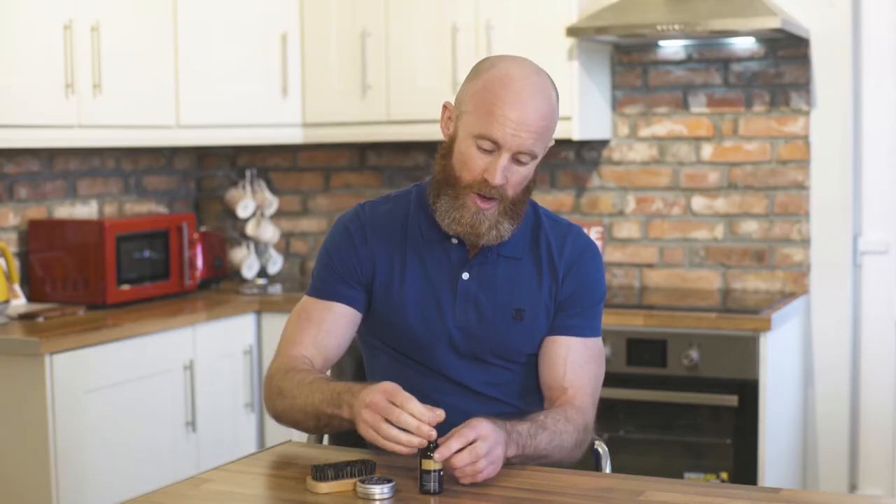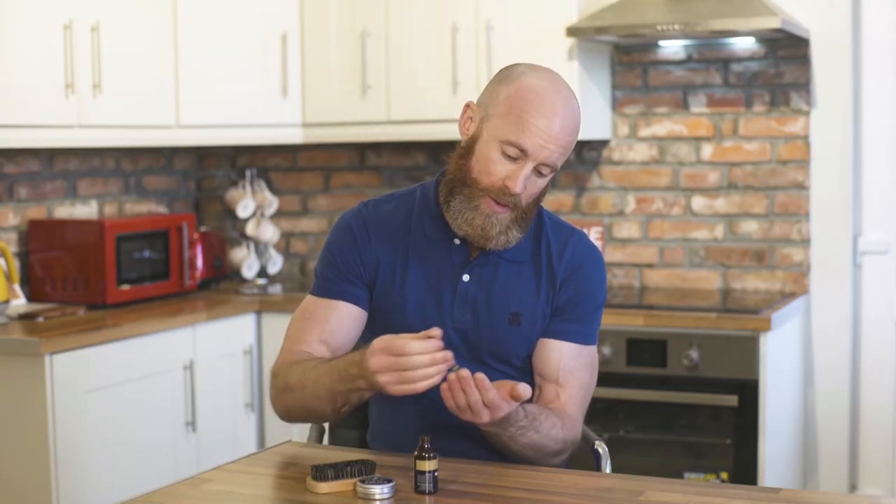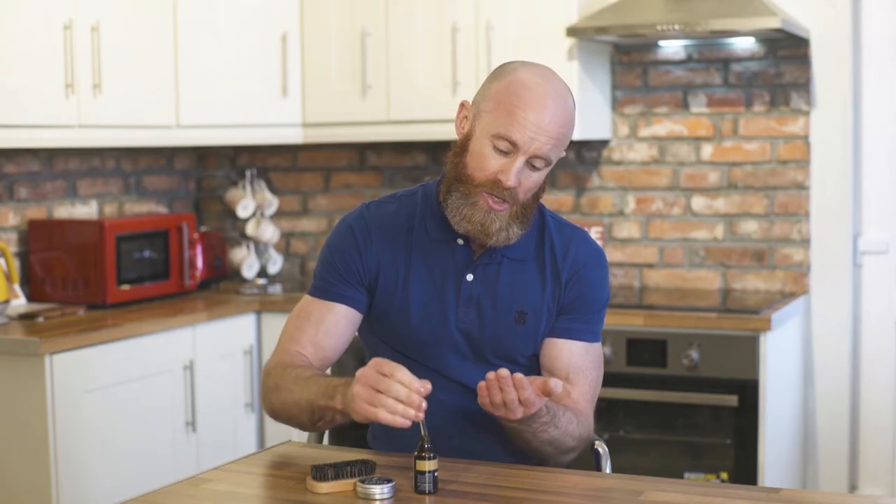My beard is very very big so I'm going to need a few more drops on the palm of my hand. If your beard is shorter, just a few drops will do. Rub it really into the skin — that's what you're aiming for. Go all the way around and really get under by the neck area as well. Top of the lip too.